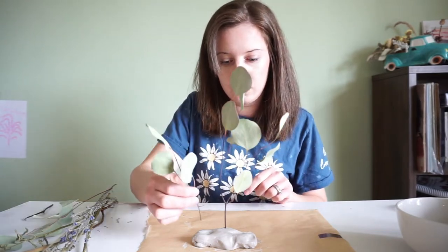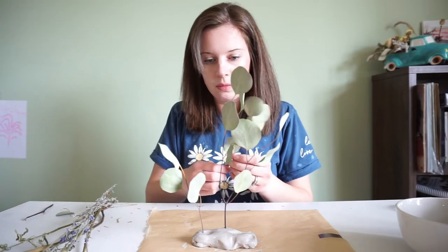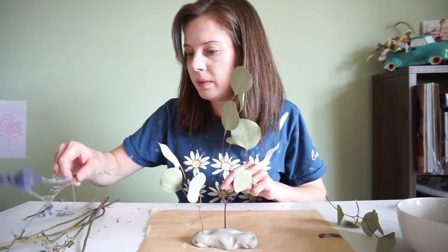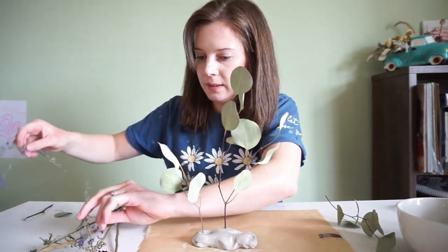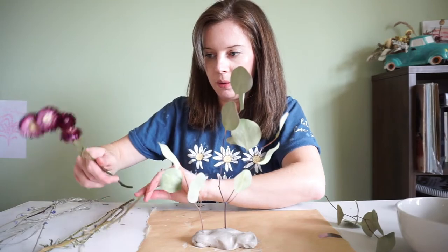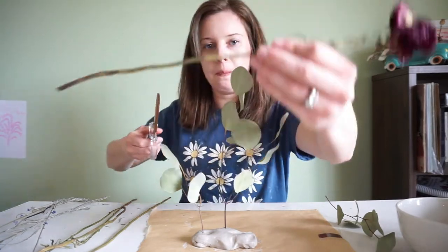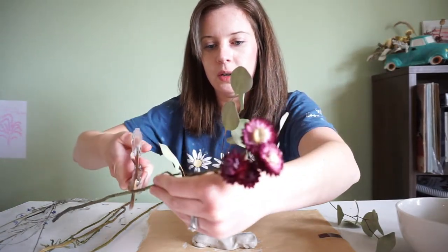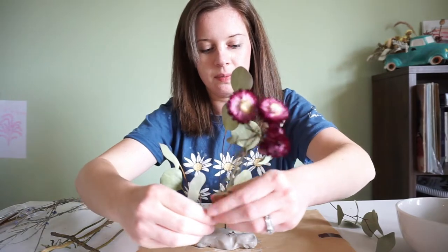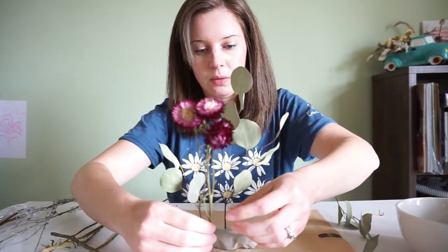I'm going to take another little eucalyptus over here. I'm going to save that one until the end because I'm not sure about it. I kind of want the lavender mixed throughout, but I really want the straw flowers — since they're so big — more towards the front. So I'm actually going to cut this one down. Make sure you put it where you want, because you don't want to have to fill in a hole. If you put it somewhere and don't like it, you can try to fill in the hole, but you may just have to restart.